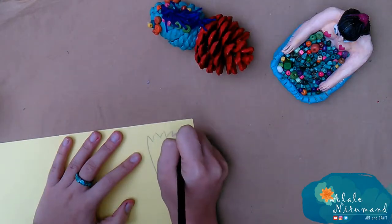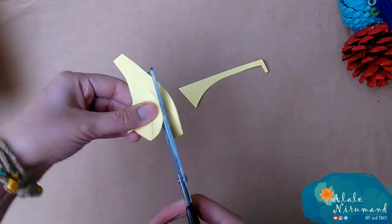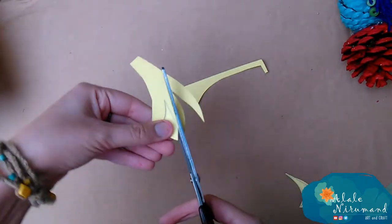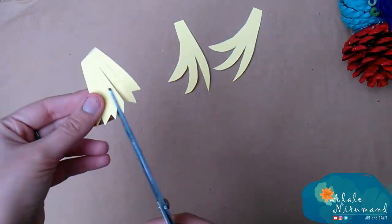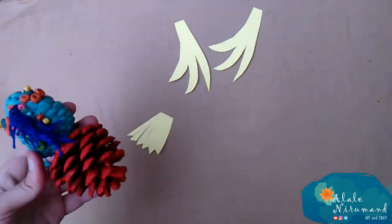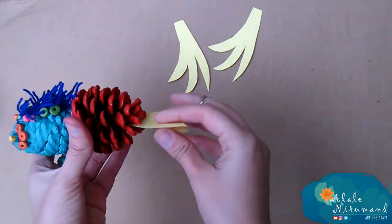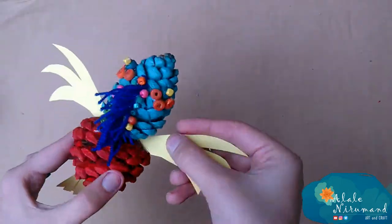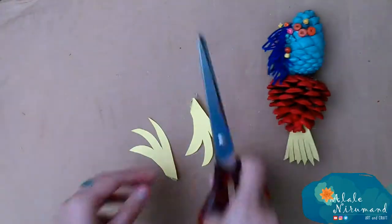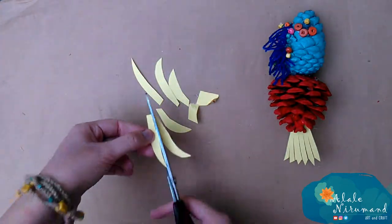Then with yellow paper I would draw a long tail and pectoral fins. Cut them all and glue them to the body. In case you didn't like the pectoral fins model, you can change it just like what I did here.